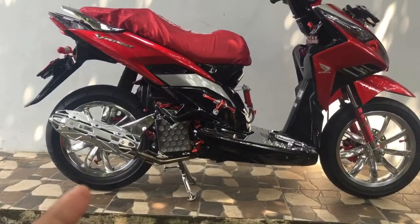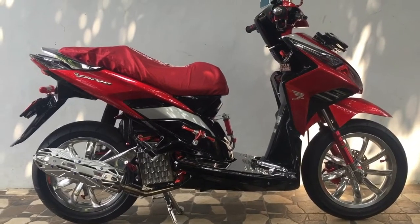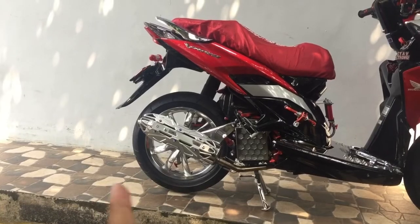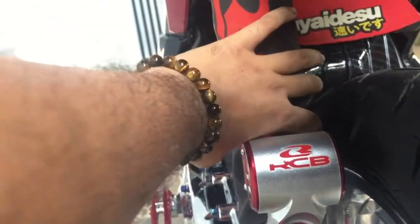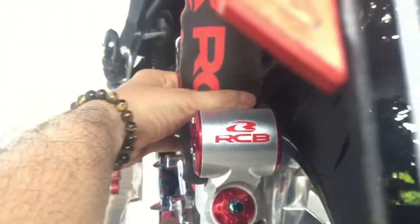Mungkin gitu aja video gua kali ini tentang review ban Maxxis Victra di Vario Techno 110. Mungkin kalian juga ada yang pengen ganti ban di Vario karbu, kurang lebih kayak gini ya. Oh ya, kalau bannya di-upsize lagi ke ukuran 120/70, menurut gua masih masuk. Dari fender juga masih jauh, masih ada dua jari. Si sok juga masih jauh.